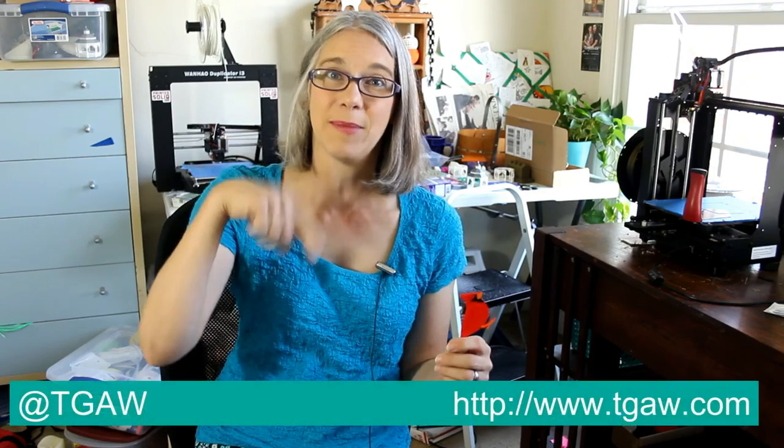Thank you guys for watching. I hope this was helpful and helps save some of your botched top layers. If you have any questions or comments, you can comment down here on YouTube, reach me on Twitter at TGAW, or visit my 3D printing blog at www.TGAW.com. Thank you guys, and have a great day.